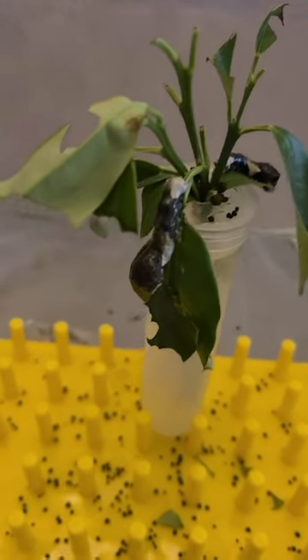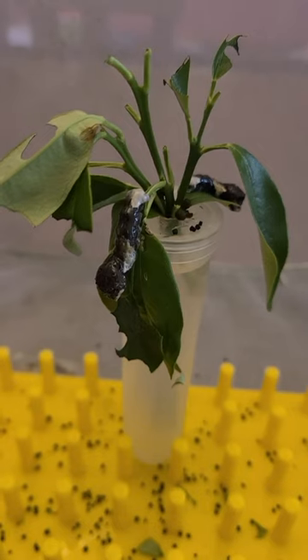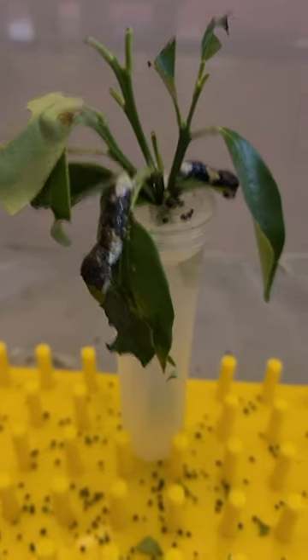Alright, so here's an update on the caterpillar situation. If you don't recall, these are the Papilio chrisfontes eastern black swallowtail butterflies. They're the largest butterfly in North America.